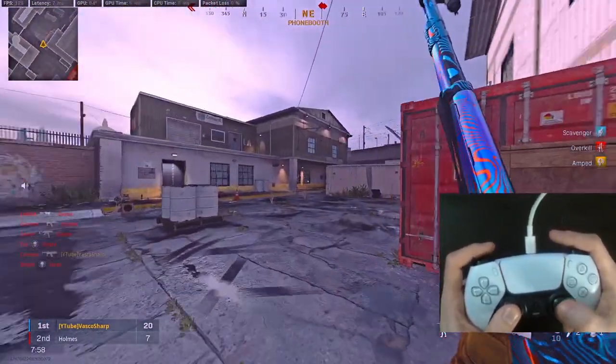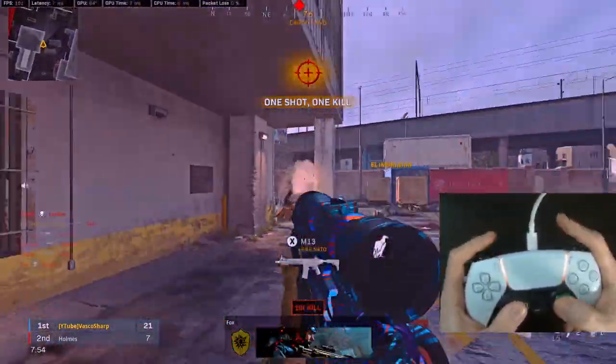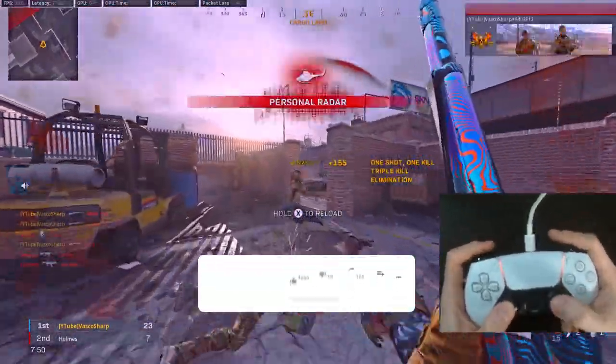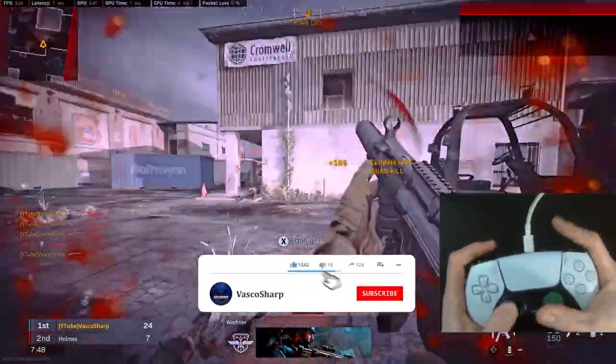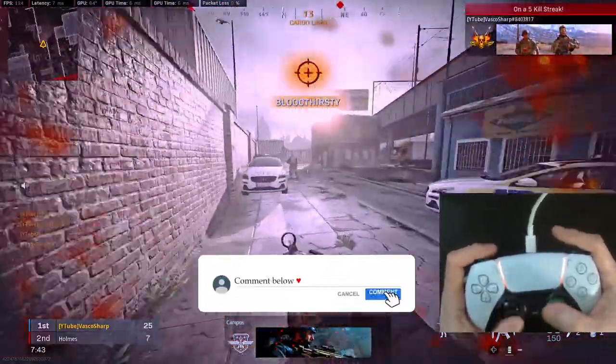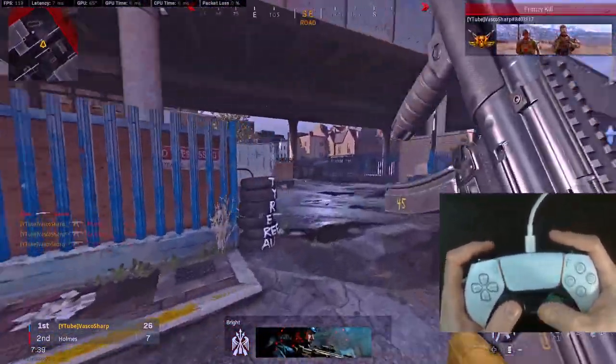That's basically it for this video. Make sure to let me know if you want a full step by step guide for this controller, because then I'll make sure to make one and I also will give away this controller to one of you. Please support the channel by dropping a like and subscribe if you like this video. Let me know in the comments what you play with — a controller, a SCUF controller, or maybe keyboard and mouse like me. Thank you for watching and I'll see you in my next video.